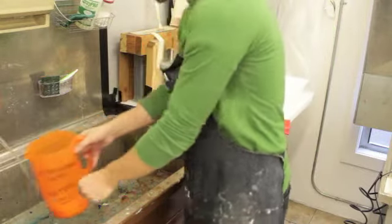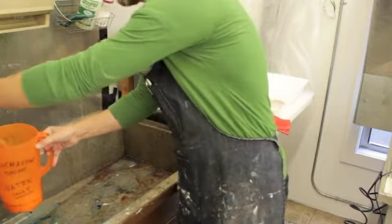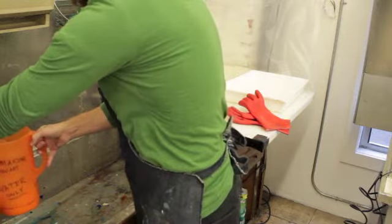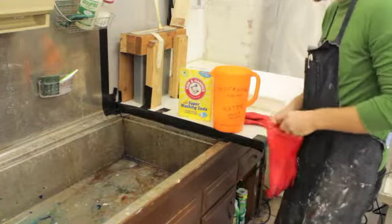So once I get that in there, I go ahead and put the hot water in, and I fill it up maybe a third of the way full. And then we just need to mix it, so we just need to spend a little time mixing that up. I'm going to put on my gloves to do that.